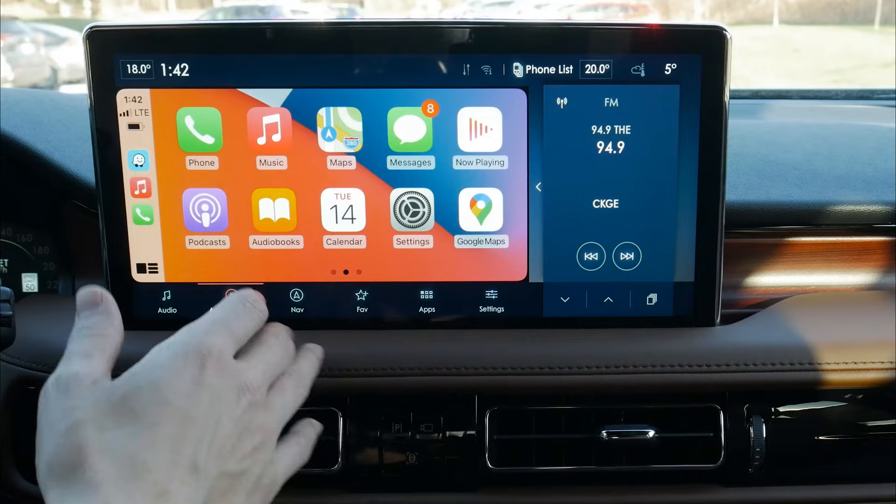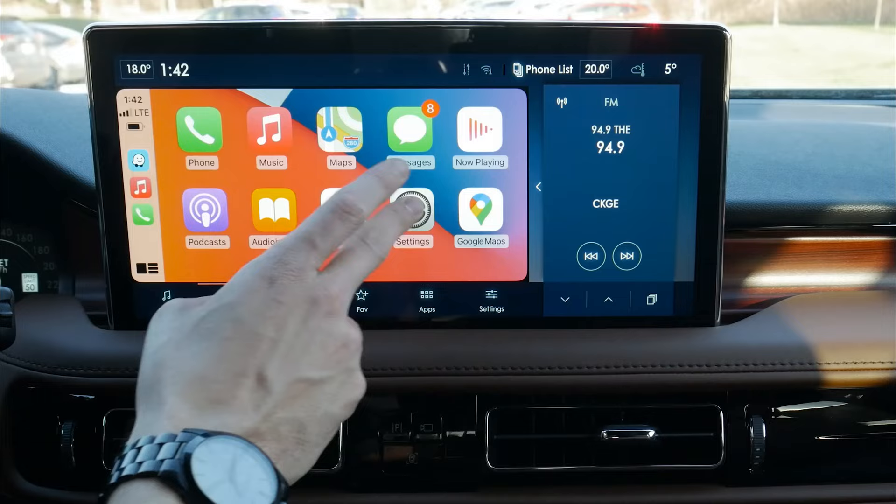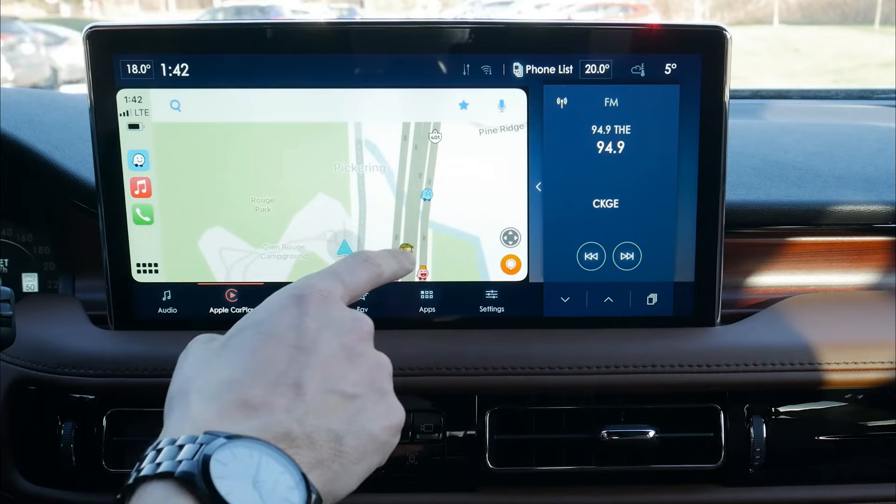One thing I would like to see is if this thing was really full screen to take advantage of what's going on here, but it's still nice that we've got so much flexibility with different map applications. So if you didn't want to rely on factory navigation, you've got the flexibility to use your own map app if you wanted to.